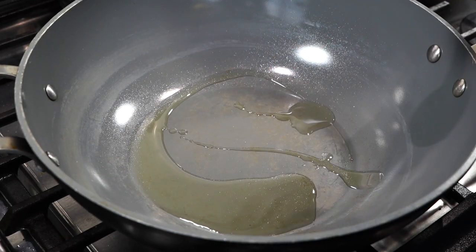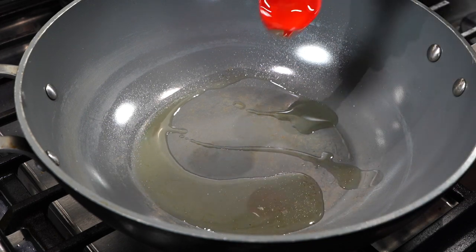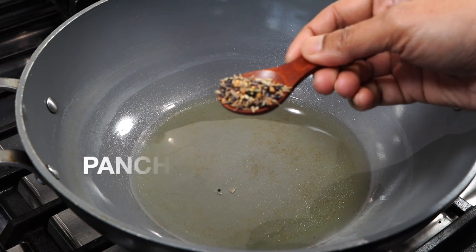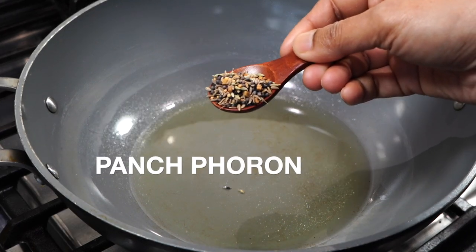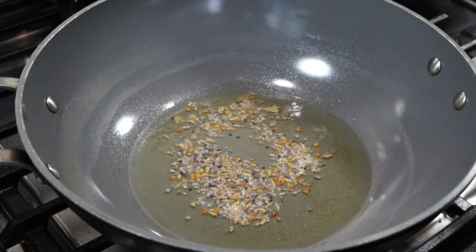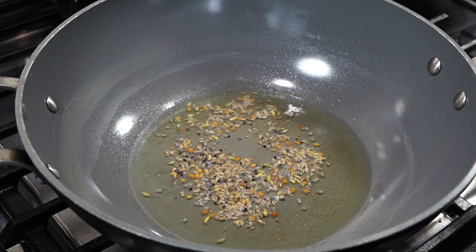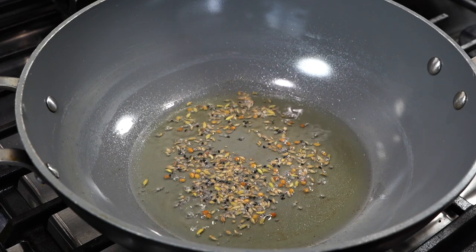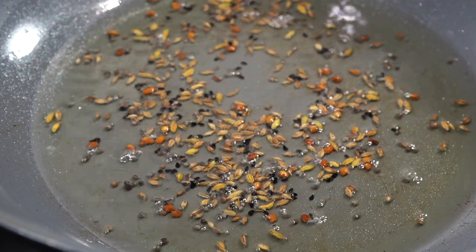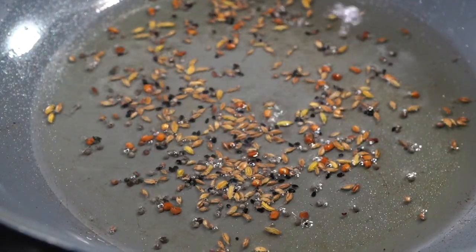Pan on medium-high heat with 3 tablespoons of oil. Once the oil turns quite hot but not smoking hot, reduce heat to low and add pachforun. Pachforun is a Bengali 5-spice blend — I have a video on it, the link to which I will be leaving in the description box below, or it is running in the YouTube card above. If you do not want to use pachforun, you can also use cumin seeds, that is jeera.